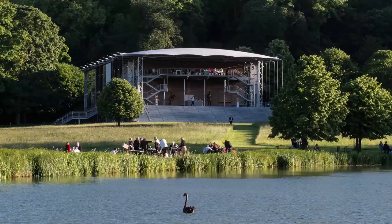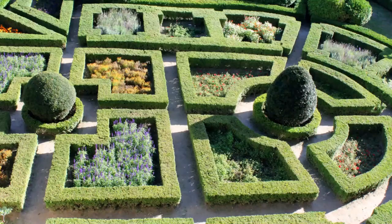The performance space at Garsington is obviously unique, unlike any other. So in the design, I have been very keen to include our external environment. In a way, the garden continues onto the stage.